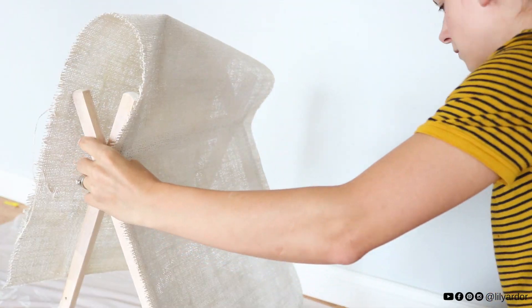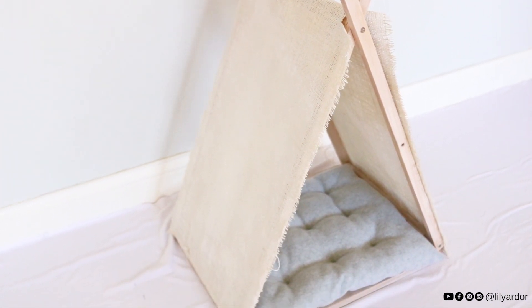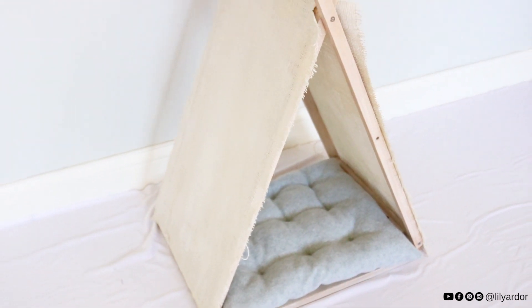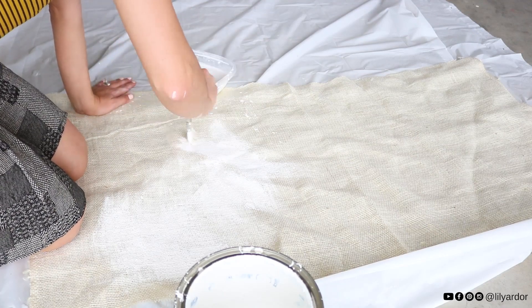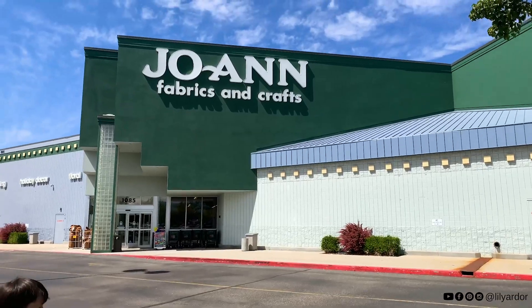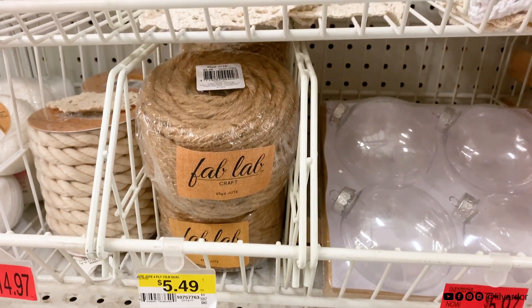Since this was a thrifted DIY, I tried to use leftover supplies from previous projects, which is why I tried using burlap in the first place. It wasn't a terrible look but not what I was going for. I wanted a clean white look and even went as far as painting the burlap white, but that didn't help - it still looked yellow. So I finally gave in and made a trip to Joann's Fabric, where I got pretty gray felt for the pillow and white fabric to cover the teepee.